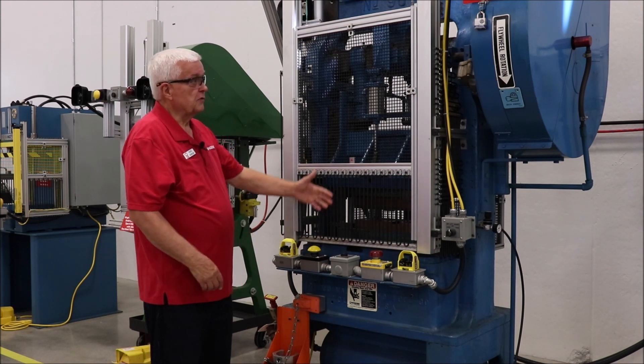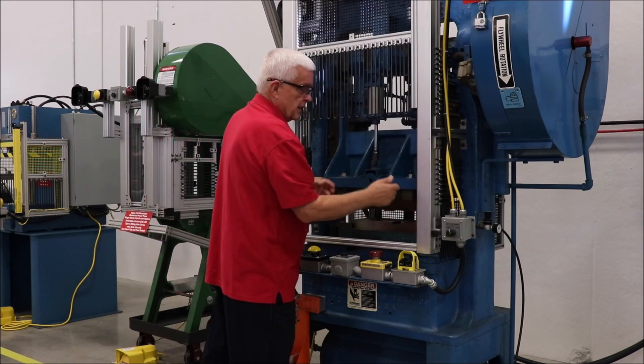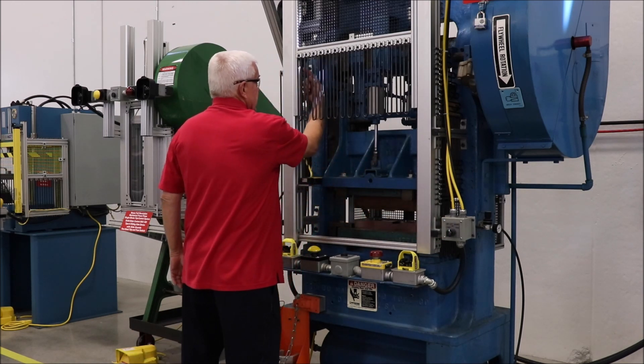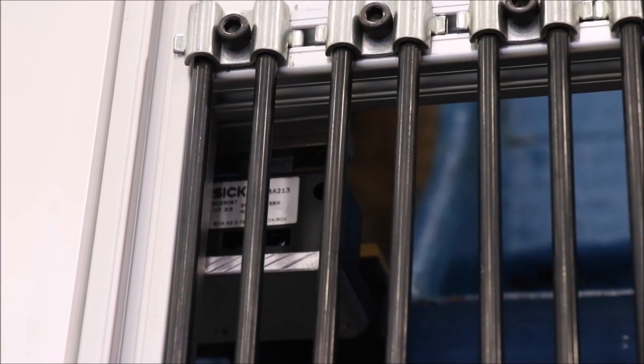What we've got on here is a sliding guard that goes up and down on a track, assisted by air cylinders. So I can raise it like this, make my die setups and adjustments. When I bring it back down, there's an interlock switch that comes together here to allow me to go into the continuous mode of operation.